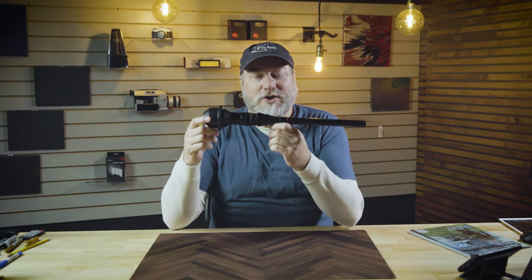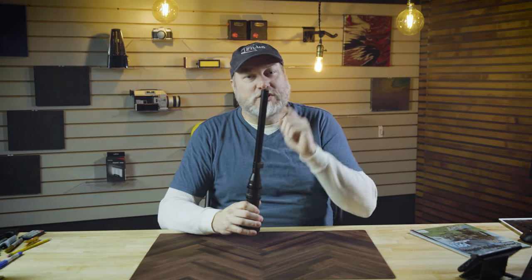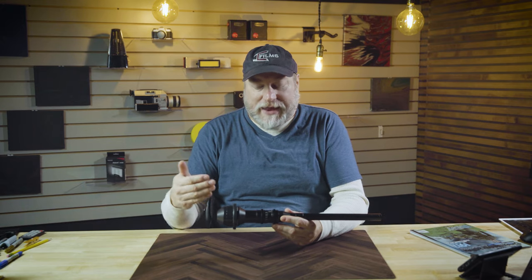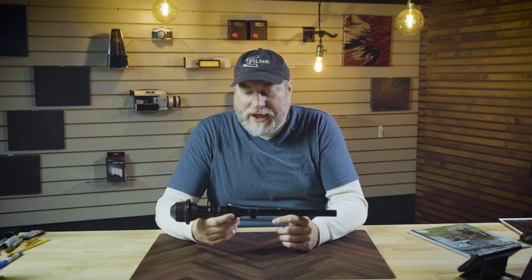This is the Laowa 24mm probe lens. This is a macro lens with a 2-to-1 magnification. It comes in EF and PL mounts, and it comes in regular photographic or cine-modded with gears on it. This one right here is the PL mount. It also comes with LEDs in the front — we'll get to those in just a minute. So what exactly is a probe lens and what makes it different than a normal macro?